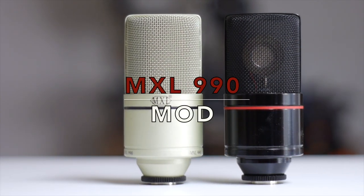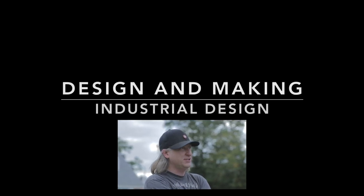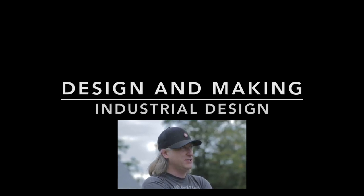Let's take a look at how to modify this common MXL 990 condenser microphone. My name's Eric Strebel, I'm an industrial designer — welcome to my channel about product design.